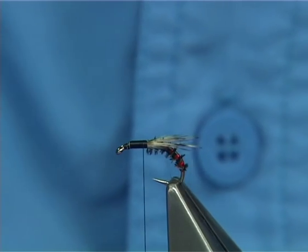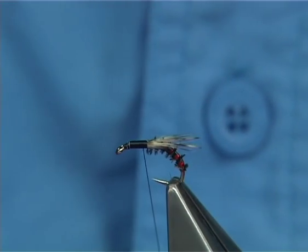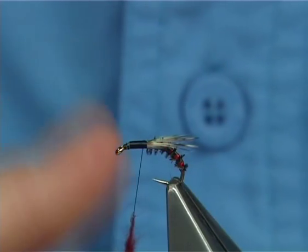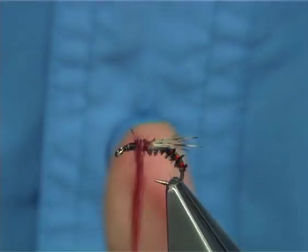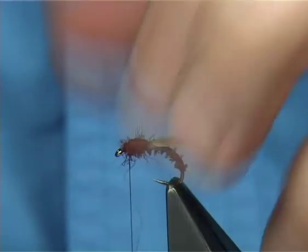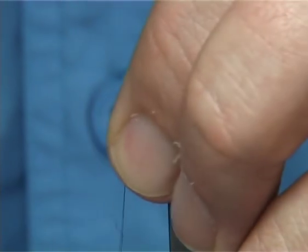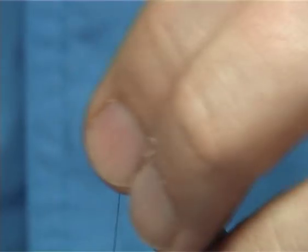Now you're looking for some red seals fur — or substitute, whatever you've got — just fill the thorax. You could put a bit of flash into this as well, it's entirely up to yourself. Just slide it up. This colour combination works extremely well, especially for the duck fly in Ireland. Once you've formed your thorax, then you just simply make sure your thread's at the front — anything going forward, draw it back and hold it back with the thread turns.